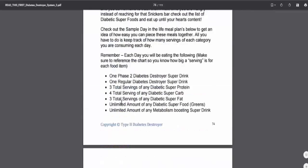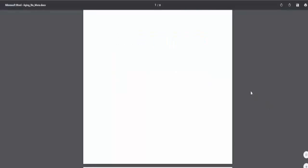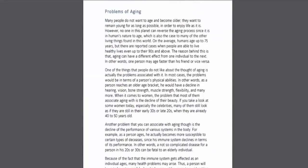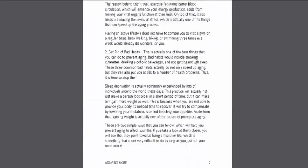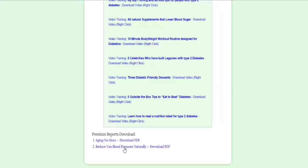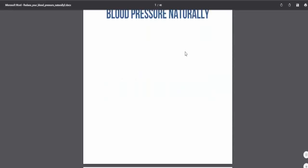Let's go ahead and check out some of these other guides. So let me show this Aging No More — let's see what this is all about. That's eight pages. So problems of aging, anti-aging treatments, simple ways to prevent aging. And let's check out this other guide here — reducing blood pressure naturally — that's 40 pages. So all in all right there, you've already got well over 200 pages worth of information, and then I believe it's 20 videos total, so it's quite a bit of information.